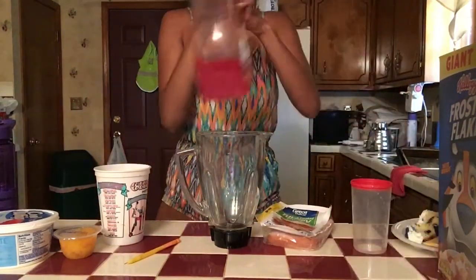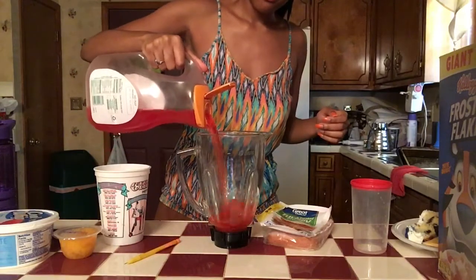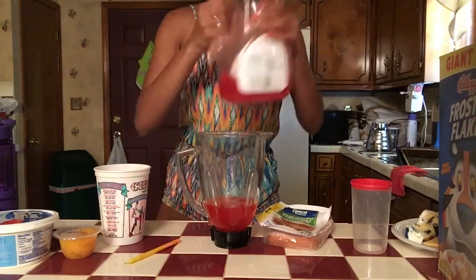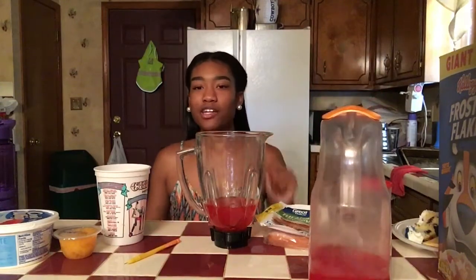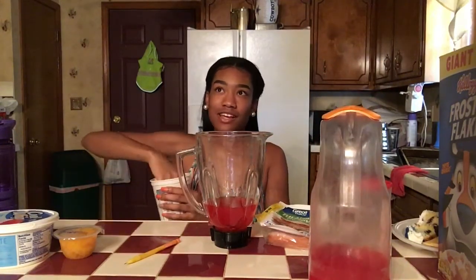The first thing I got is kool-aid! Okay, okay. I should put a lot of kool-aid in there — don't mind why we put our kool-aid in the chocolate container thing. Alright, let me see the next thing I pull out.